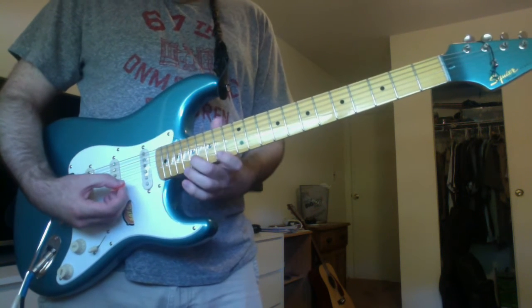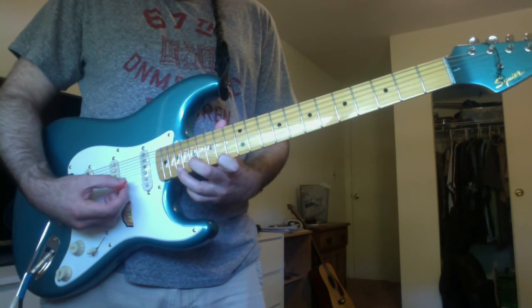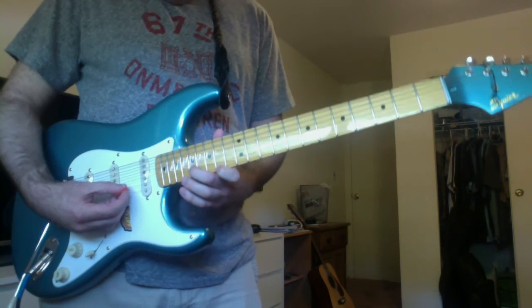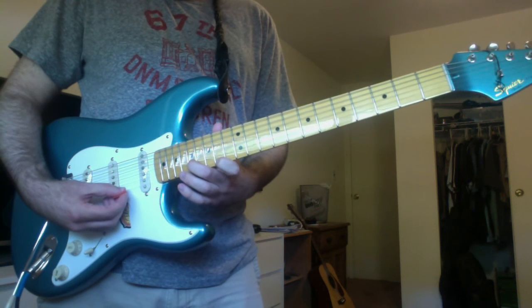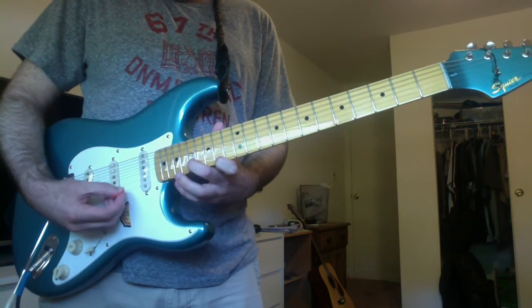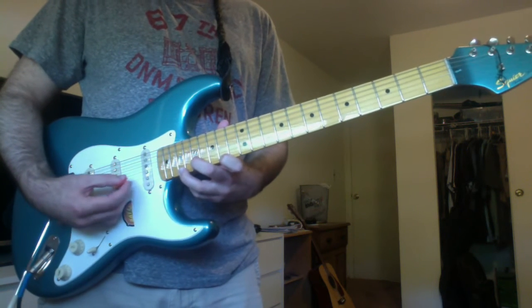Then you have this. That's again that E on the B string 17th fret. Your first finger on an F sharp on the high E string 14th fret. And then again, your third finger on that B on the high E string 19th fret.